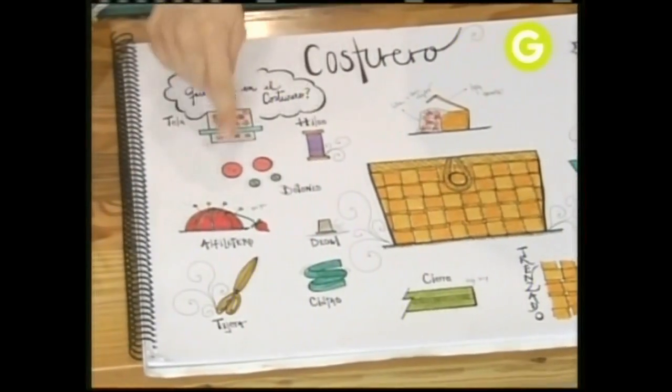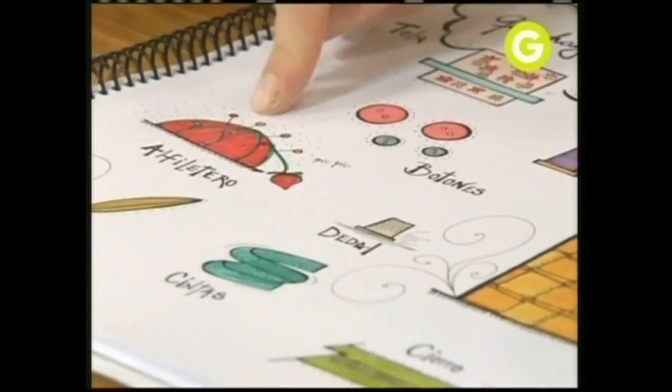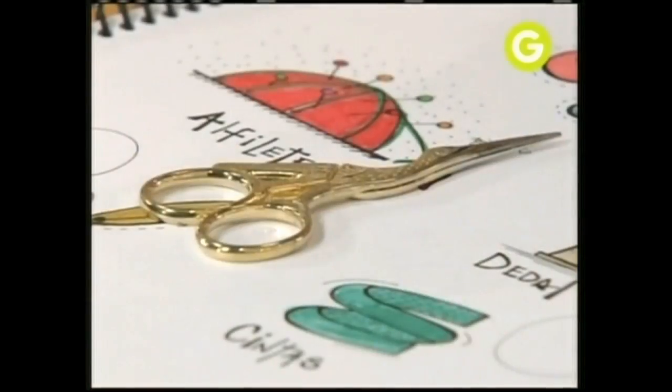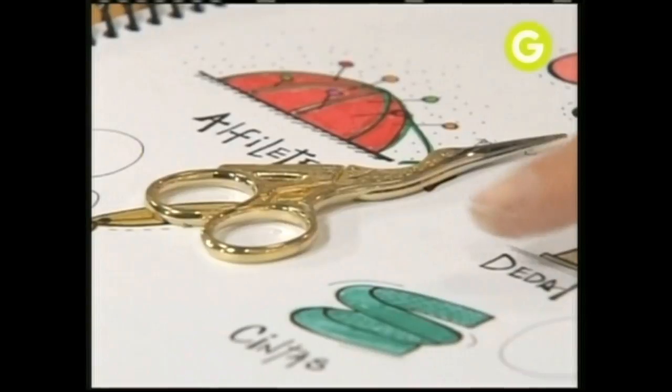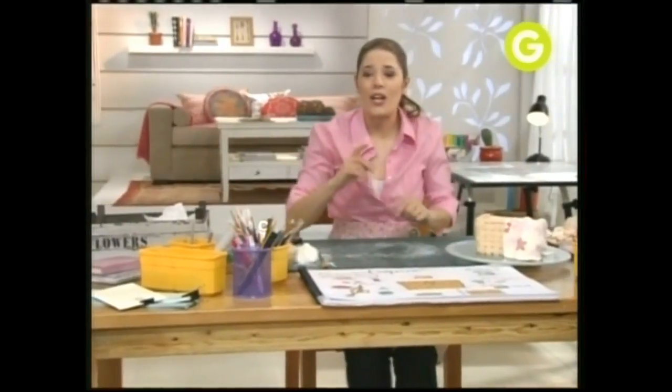¿Qué otras cosas podemos poner en nuestro costurero? El mío tiene carreteles de hilos, botones, un alfiletero, dedal. ¿Podés hacer una tijerita como esta, que es mi preferida? Si te das maña, es muy divertido. Cintas, cierres, no sé qué más tiene el tuyo. Yo voy a ir haciendo unos carreteles.